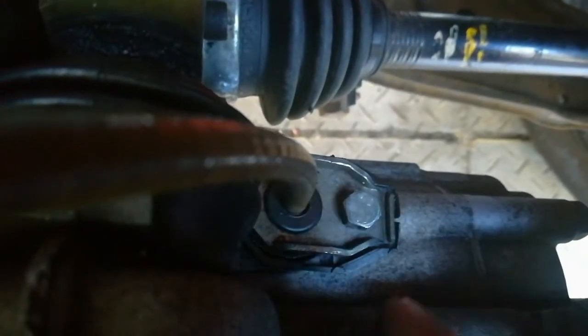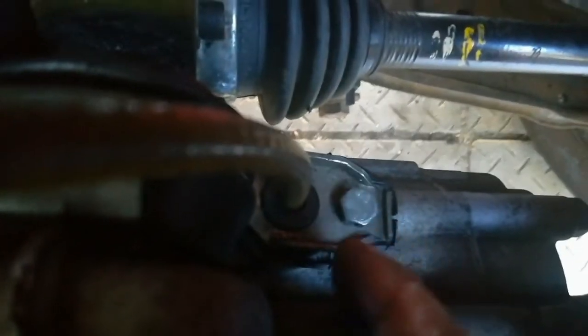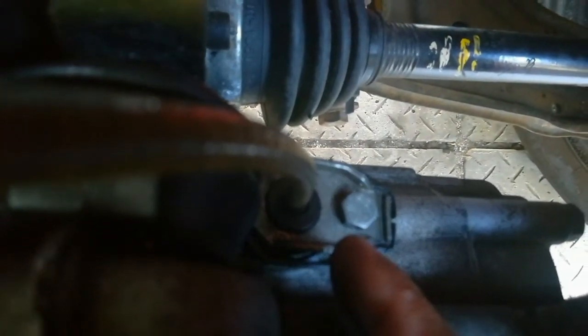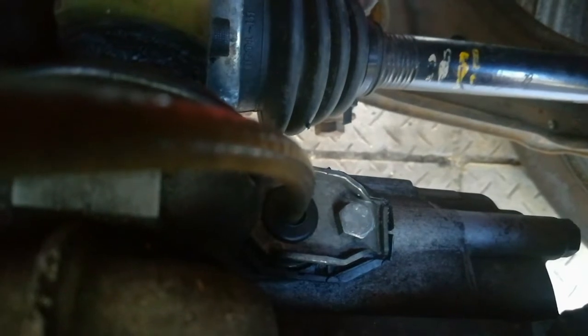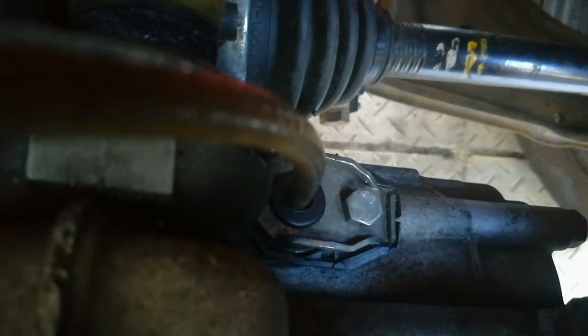Another area where people tend to pour in gearbox oil is here with the speedo cable. They will loosen that bolt and remove the speedo cable and top up there. But you risk parts of the speedo cable falling into the gearbox if you start pulling and tugging on it. So this is a bit of a risky move. Please rather not top up from that area because you will not know how much oil you actually have in your gearbox by doing that, because the filler nut will not be removed.